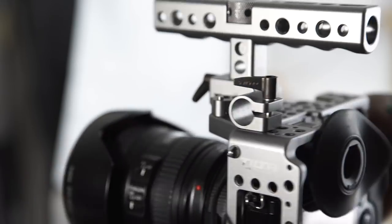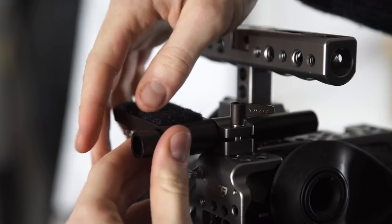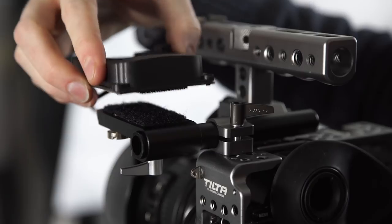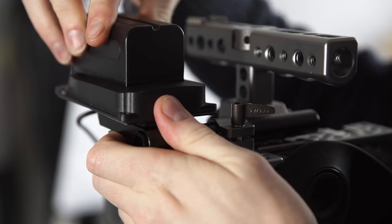Here are a few bonus tips. Subscribe if you want more videos like this one, and if your camera keeps running out of power on location, check out the video on how to upgrade your camera battery. Let us know any of your filmmaking tips in the comments below.